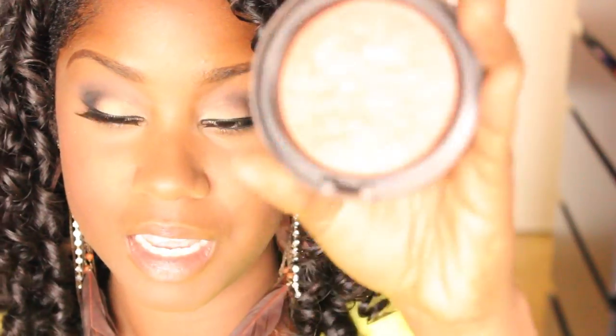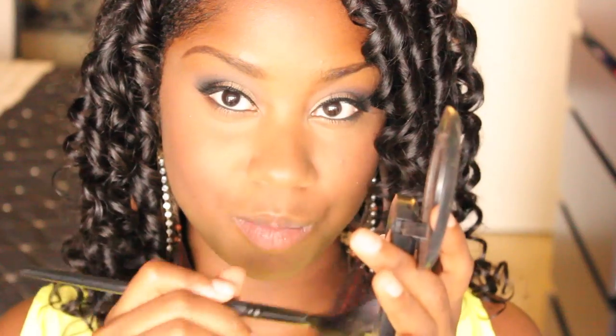Last but not least, I'm going to take a little bit of my MAC Mineralize Skin Finish in Stereo Rose, and I'm just going to take it with my fan brush. This is totally optional, but I just like to do just a little bit more — add a little bit to your nose if you want just for a little added shimmer.